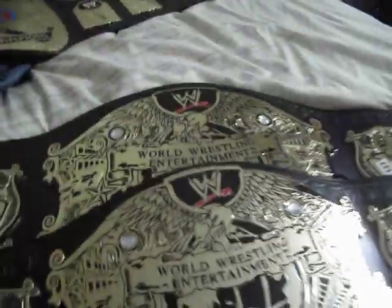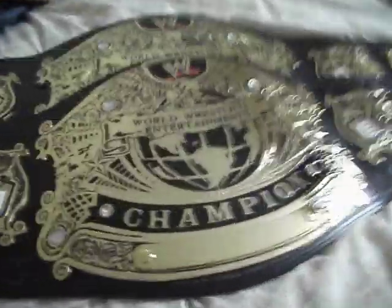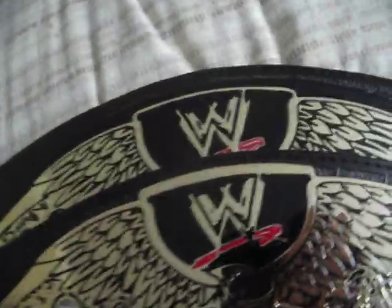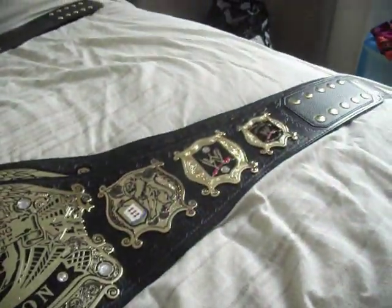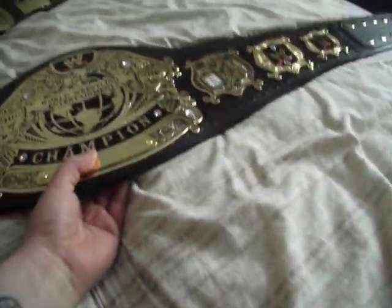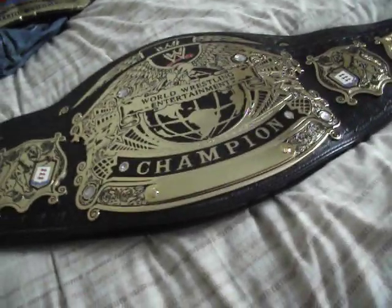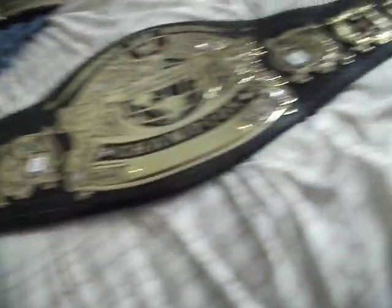So there you go guys, that's a comparison video of both undisputed belts. If you've got any questions about the belts, just message me and I'll try to get back to you as soon as I can. I've recently moved, so I've finally got my internet back up and running and I'll actually be putting some videos online. You can message me on Facebook, YouTube, or Twitter - that's fine. So there you go guys.